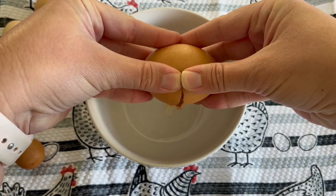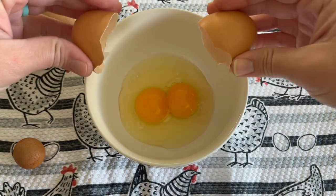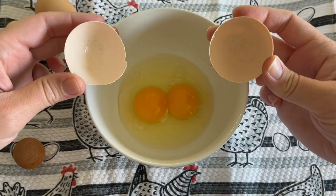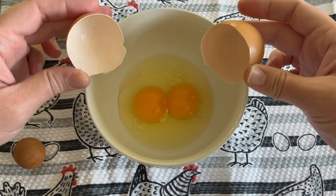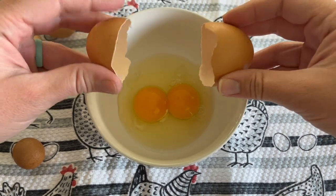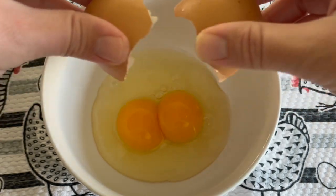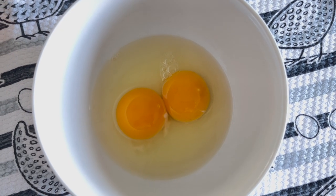The moment of truth. Oh, how cool — double yolk! That was my other guess. I have gotten one double yolk in the past so that's exciting. That was cool to witness. So that was another guess of mine that I just forgot to mention.